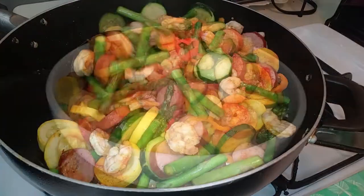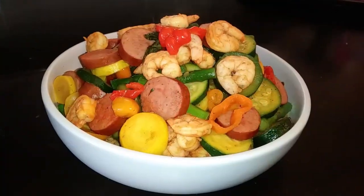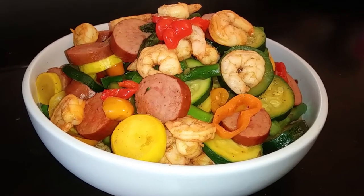If you like this recipe, please hit that notification bell to follow along my cooking journey. Thank you again for watching Watch Me Cook.